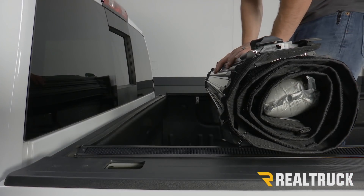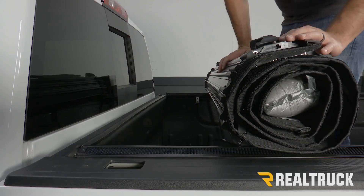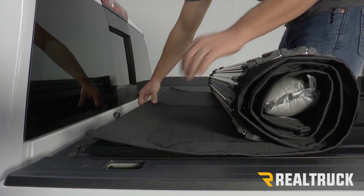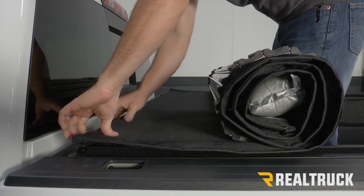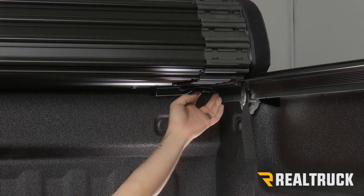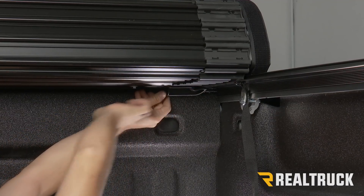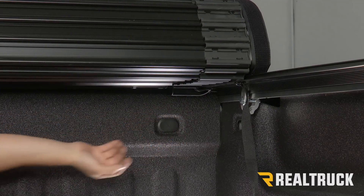Now we can set our cover on our rails towards the bulkhead. There's going to be a pin on the bulkhead piece on our cover that lines up with a hole in our rail, so we flip our top piece over, line up the pin and hole, and drop it into place. Then we can go underneath and attach it. With our pin lined up, we slide our locking slide over — it slides underneath our rail and that's what locks our cover to our rails. We do that on both sides.